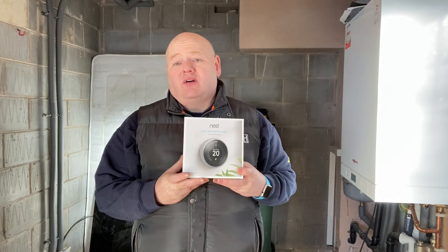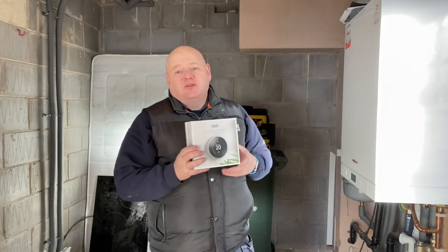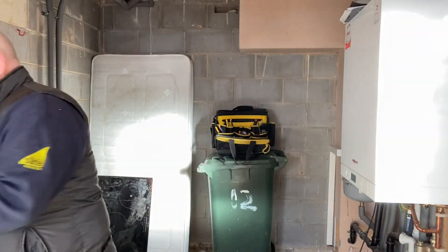I was asked if I could do a video on how to wire onto a Viessmann 100 boiler — I've got a Viessmann 111 here. I was asked if I could wire it on the standard on/off connections, so that's what I'll do in this video. I've got my Nest and a Nest stand for this job.